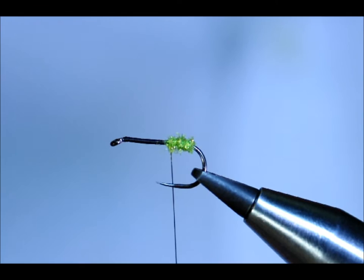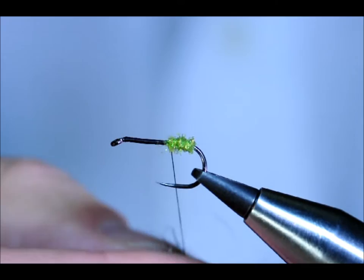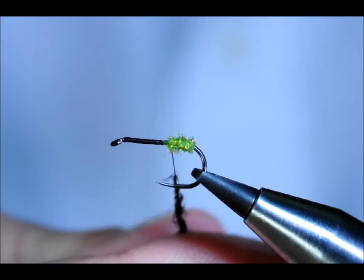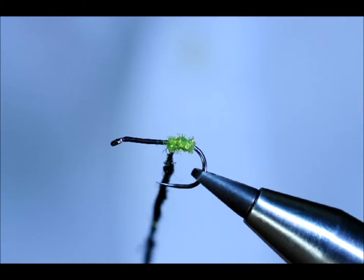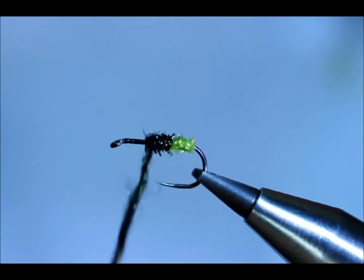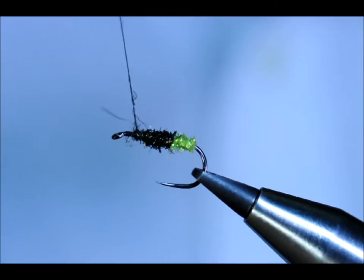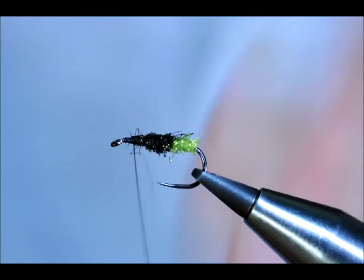And then I'm going to use the black iced up again. I really like this dubbing material — it's got a lot going for it, it goes onto the thread very easily. I'll cut that in, come all the way up. I'll probably use just a little bit too much, so just strip that away. Pull everything back and just have a little tidy up.